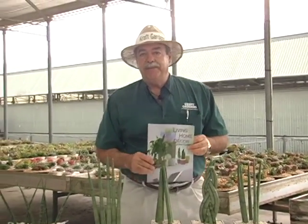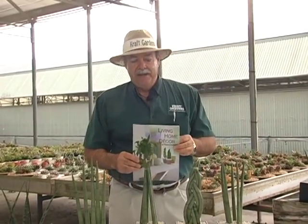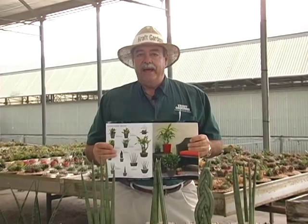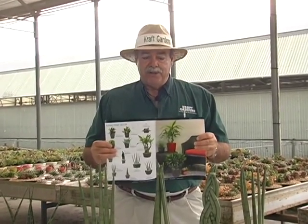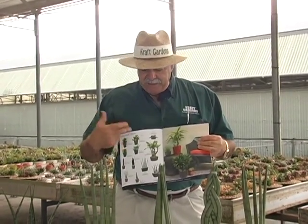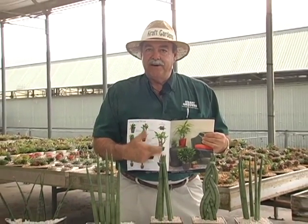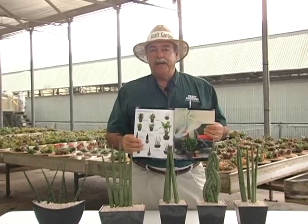If you don't have a catalog, we can send you one as a PDF. These catalogs are available as a hard copy and we also have price sheets that go with them. Inside the catalog we'll have a page number along with the product letter so you'll be able to figure out which plants are which.